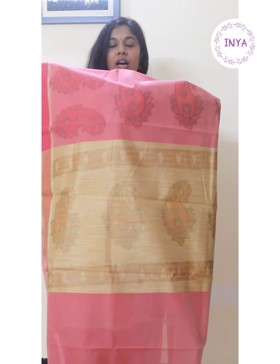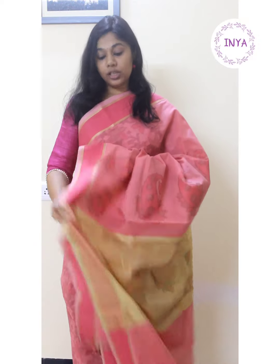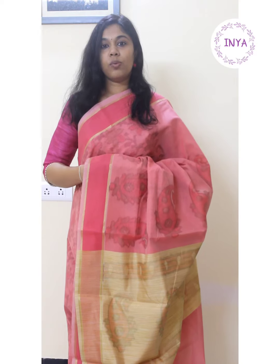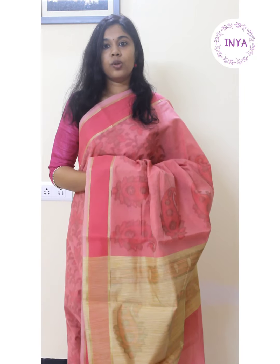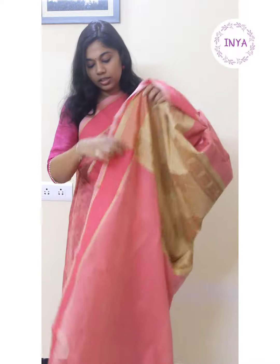This is a very versatile sari in the sense that it could be carried off by multiple generations — moms, those who are working and could use it as workwear. It can span at least three generations of age groups. It's lightweight, easy to maintain, and cotton based. This is priced at one thousand four hundred and fifty and comes with a plain peach color blouse.